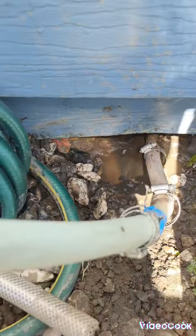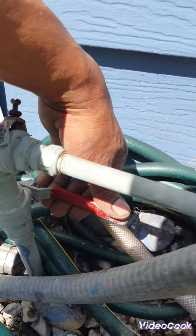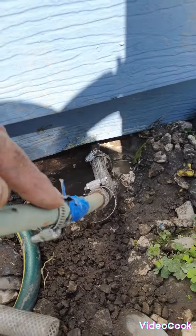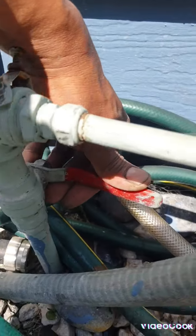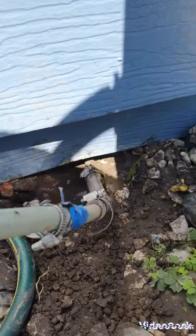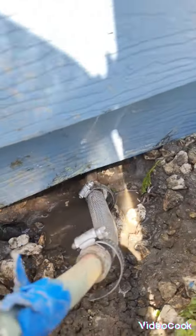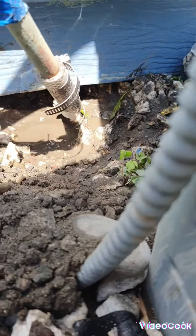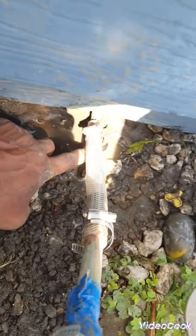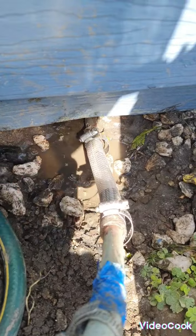Okay, ready. Now let's open the water. This is the pipe that goes down there, and I'm gonna open the water here. It's open — yeah, it's not leaking anymore, you can see. Before it was leaking right there, right here — see, it's nothing. Oh, I'm glad I did it already.